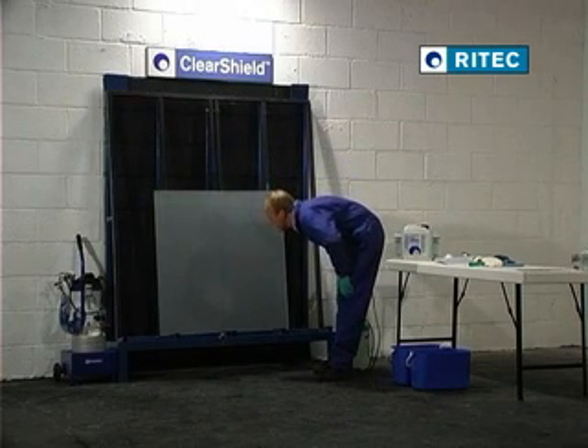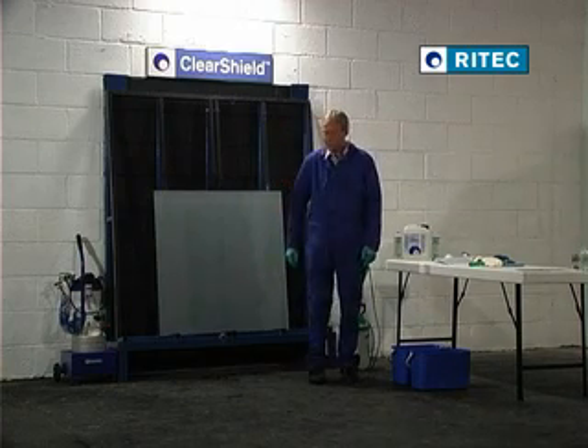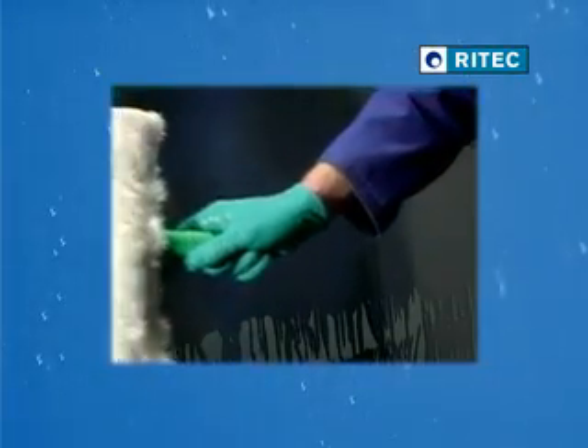We therefore recommend that ClearShield is applied as soon as possible after sandblasting to avoid the build up of humidity and contamination on the glass surface. Otherwise, the glass will need to be washed using pre-cleaner as demonstrated later in the video.